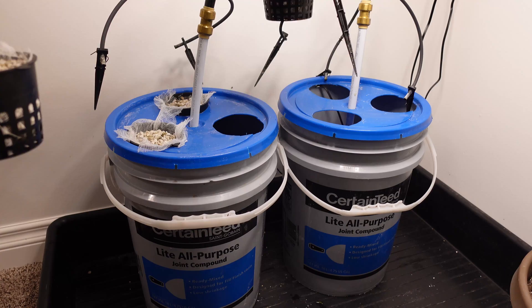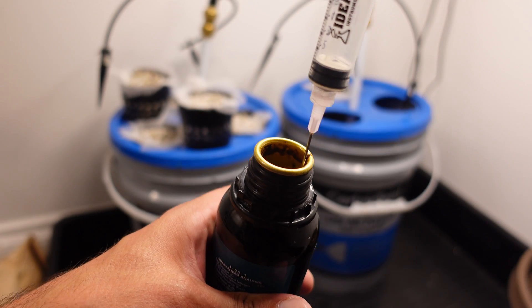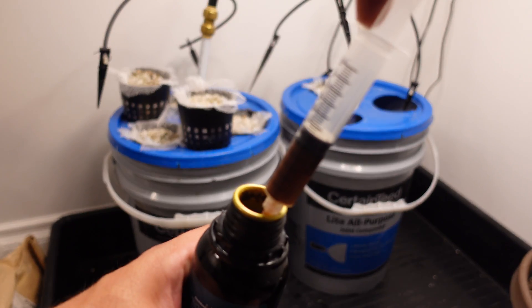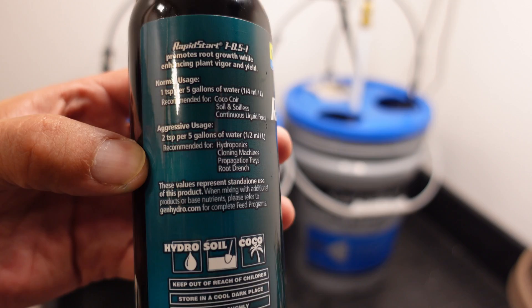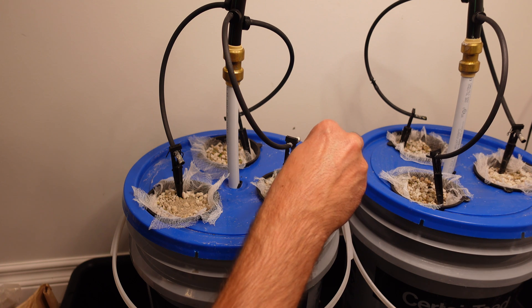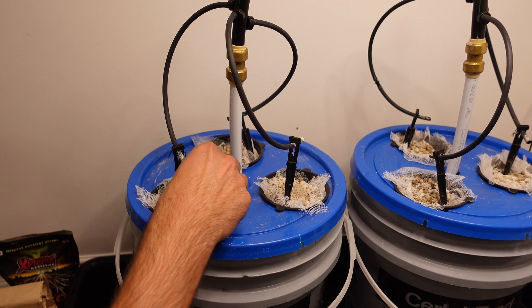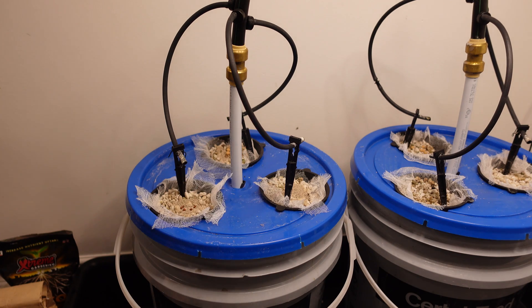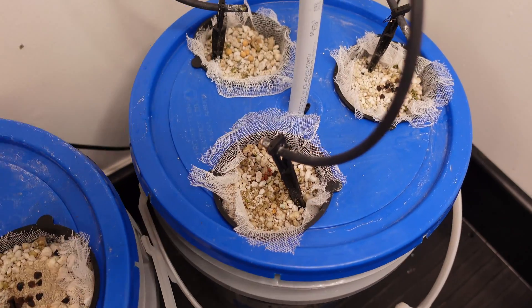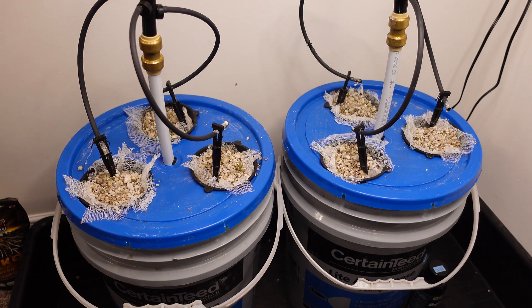For the Rapid Start and the Mycos, I used the instructions on the package, a little loosely on the left side with the Mycos. The Rapid Start has a very accurate measurement on the back, so it was easy to measure it up, squirt it into the pail, mix it up, and plant the seeds. For the Mycos, I used the spoon that came with it, put some on top of the perlite, and placed the seeds on top. The difference is the seeds on the Mycos get direct contact to the mycorrhizae immediately, whereas with Rapid Start that contact only happens when watering occurs. I watered both of them immediately at the start to give everything the same amount of contact and time.